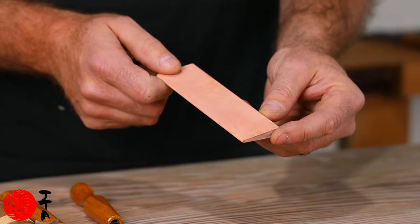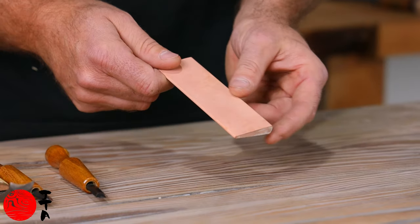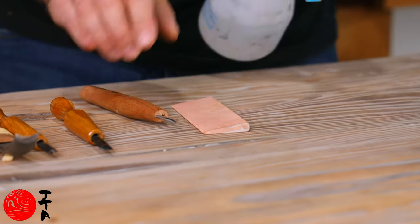You can use water or oil on it, but once you use oil you should stick with oil because it's hard to get the oil out. Just for the knife, for example — just need a little bit of water.